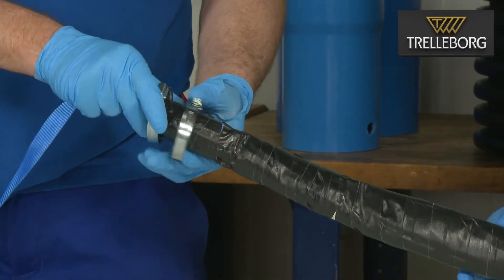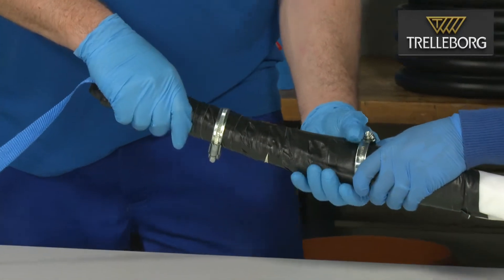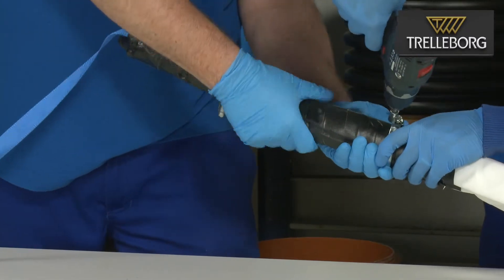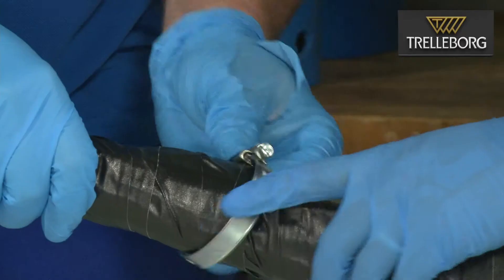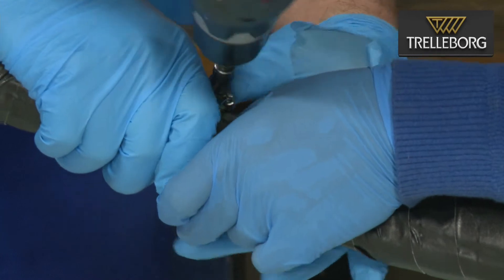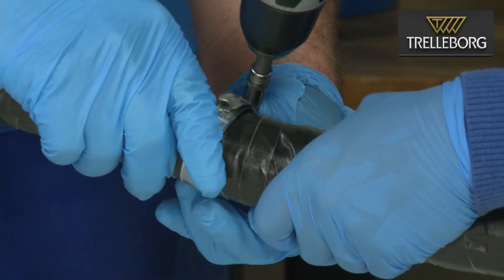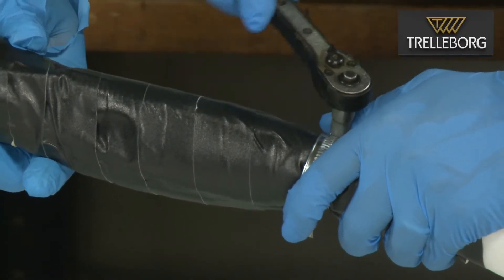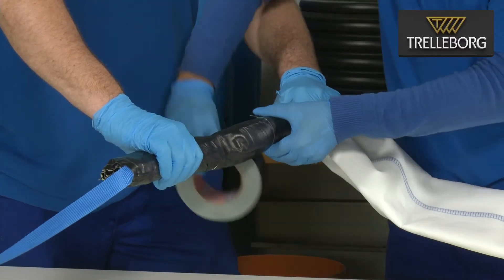Thread the jubilee clips along the string and position the first clip in between the first two knots and tighten. The second clip is positioned between the second and third knot and tightened as shown. Finally, tighten the clips using a ratchet and cover with duct tape.